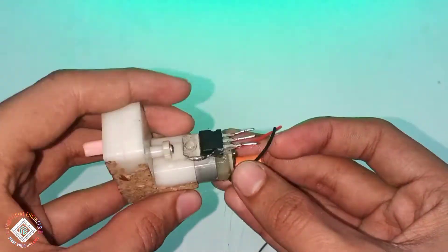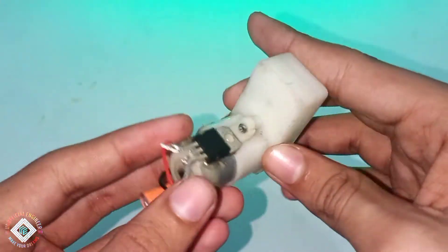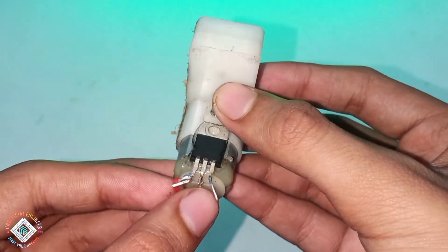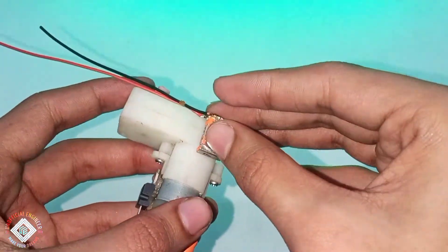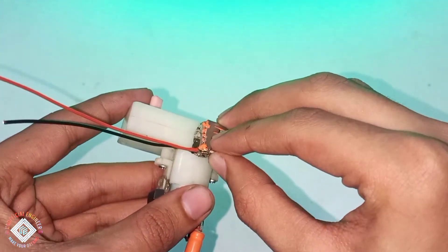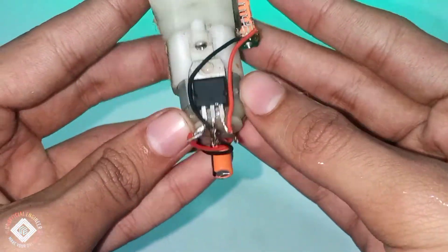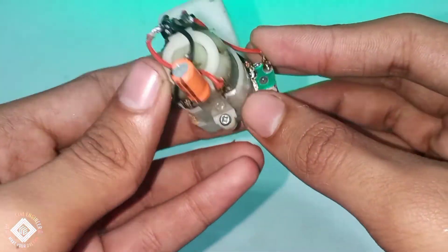The connections are pretty simple. The wires coming from the motor connect to the input and the base of the voltage regulator. After connecting this, grab your female USB port and stick it on the side using hot glue. Some great men said you can't make projects without hot glue — well said. I have connected the negative of the port to the base of the voltage regulator and the positive to the output pin. The base is the shared ground. And the connections are done.